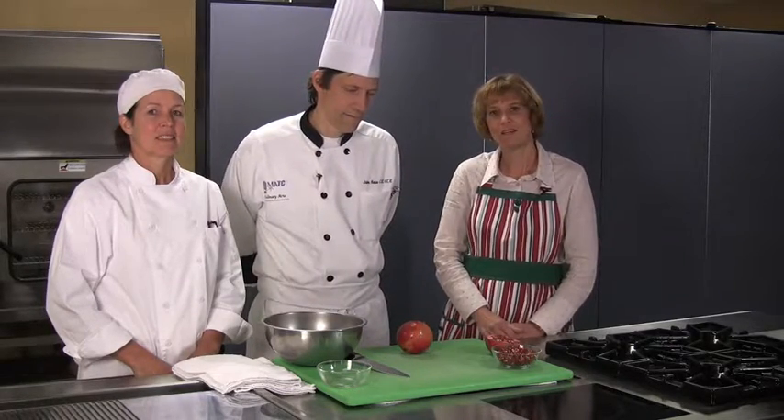Hi, I'm Nancy Stowes, food editor of the Milwaukee Journal Sentinel. Welcome to CounterPoints. Today's topic is pomegranates, a perfect fruit for holiday entertaining because it's ruby red and sweet and juicy.